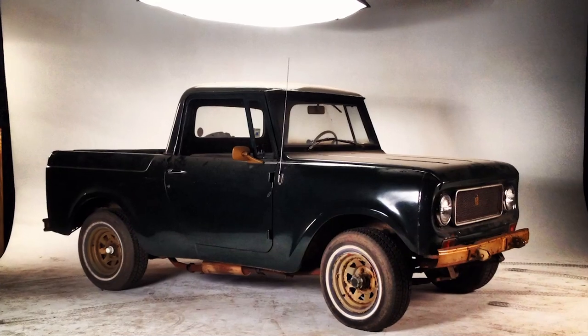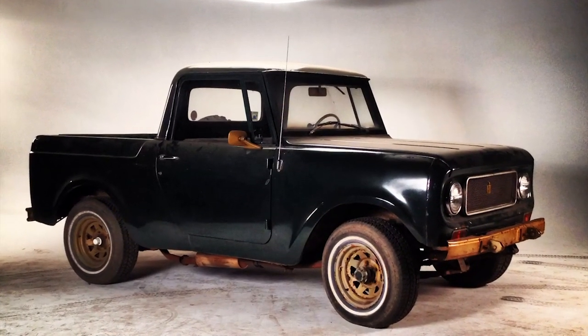So for the next 13 episodes, we're going to completely restore and restyle this 1969 International Scout using Duplicolor and VHD products.